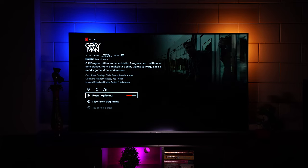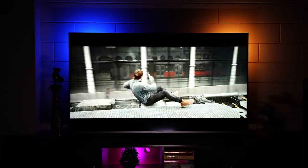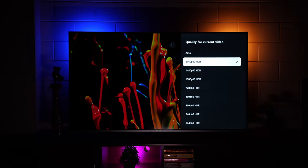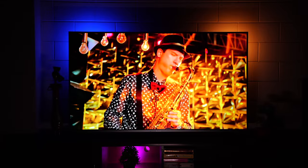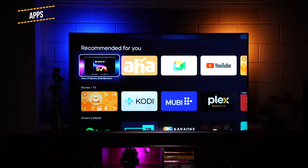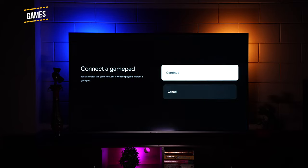The X Pro supports Dolby Vision IQ — the sensors understand the room's lighting conditions and calibrate the viewing experience accordingly. You can find tons of Dolby Vision content on Netflix. We also tested other OTT apps; YouTube can stream 4K HDR videos at 60Hz without any lag or stutter. The TV supports dual-band Wi-Fi, so on a 5GHz connection streaming and downloading is super fast. You can also download tons of apps from the Play Store — all OTT apps, tools, and more.